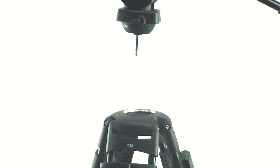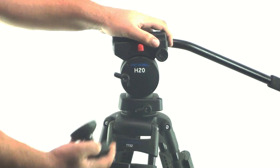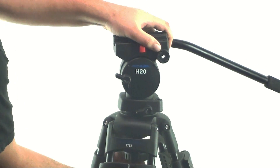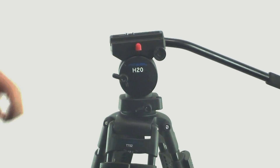Mounting and leveling the head. Use the 75mm ball adapter system to mount the head. Lower the head into place. Using the ball leveler fixing handle, secure the head to the tripod. Be sure to always secure the head with one hand while mounting it to the tripod to avoid damage or injury.